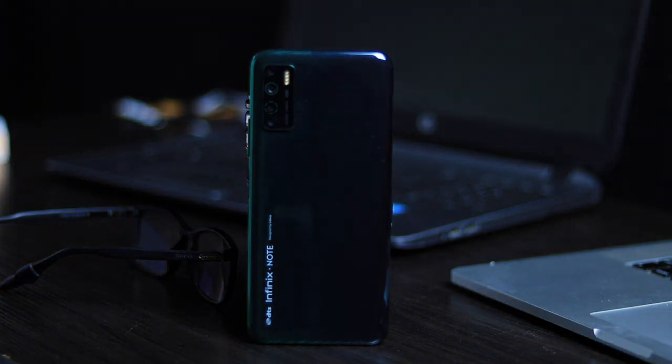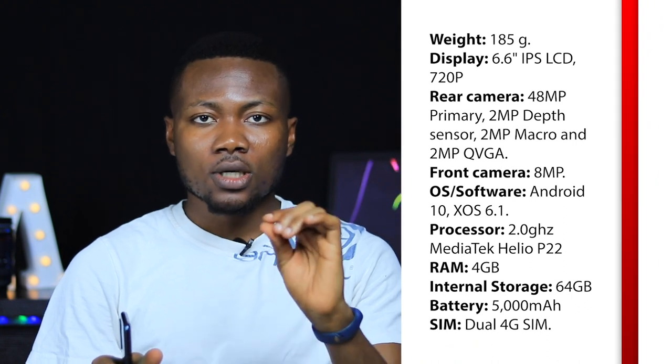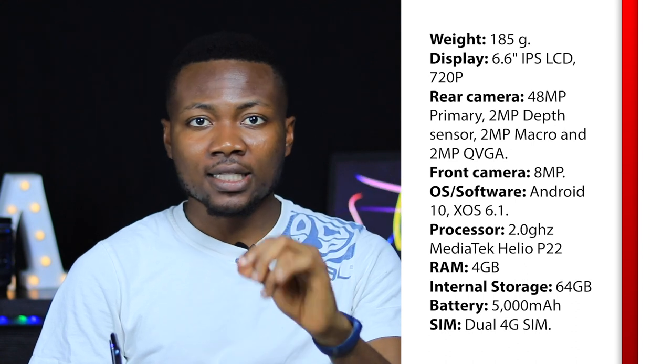The Infinix Note 7 Lite impresses not only with a stunning new look but with a larger 5,000mAh battery capacity. On the screen right now are some important specs of the Infinix Note 7 Lite — you can take a look at those as we move forward to cover things I didn't address in an earlier video.